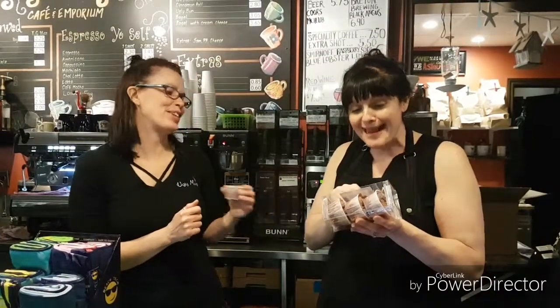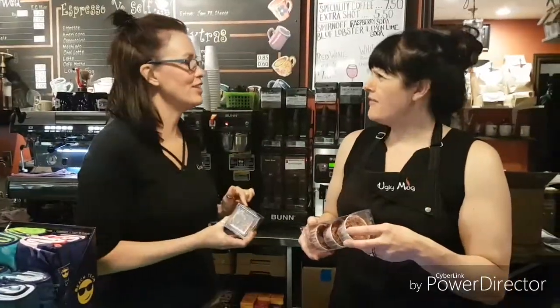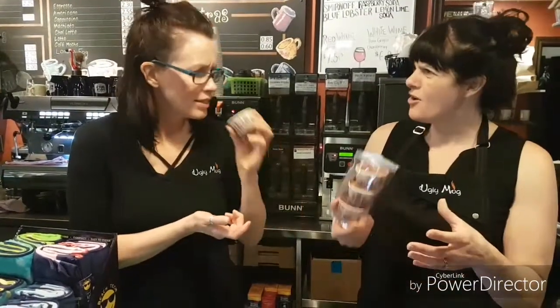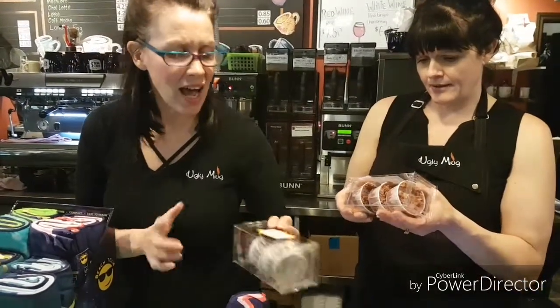It eliminates the need for paper and kindling. By 20 minutes your fire should have started. You don't have to worry about paper and everything else — it's perfect to take when you're camping. Throw it in the bag and go. It's really compact. You get three for $7. They smell really great. New to us — I think they're great.